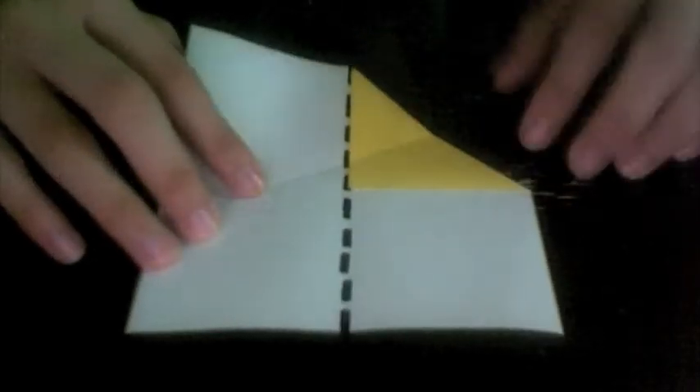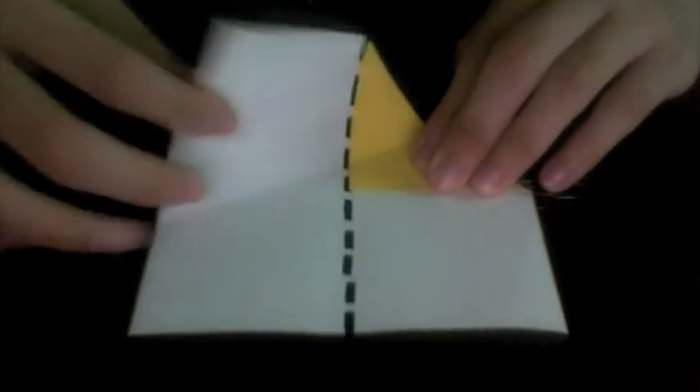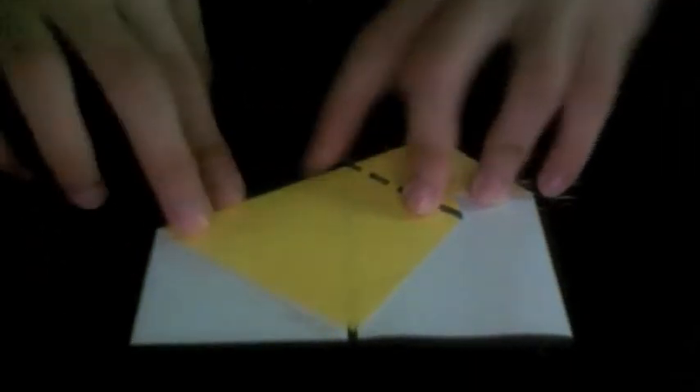Now turn over. To prevent paper drift, hold down the layer you have folded with one hand, and with your other hand make the fold. While holding this layer down, align that point with where the center vertical crease hits the bottom edge.